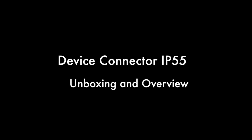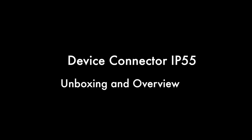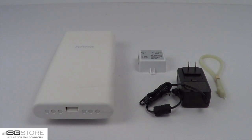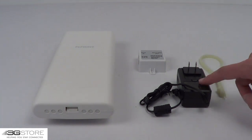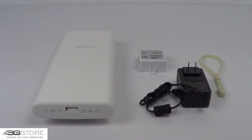Hello, this is Kevin with 3GStore, and today we're going to take a look at the Device Connector IP55. The IP55 includes everything you need with the exception of an Ethernet cable, which we'll talk about later. There are two zip ties for pole mounting, a power supply, a PoE injector, and the actual device connector.